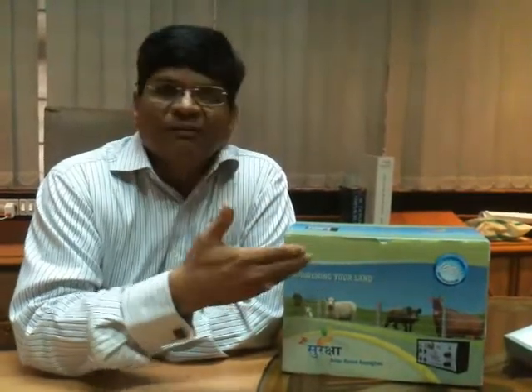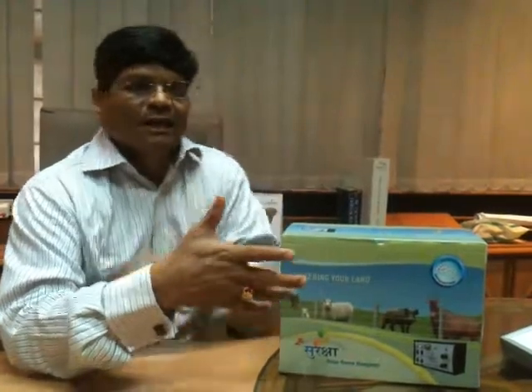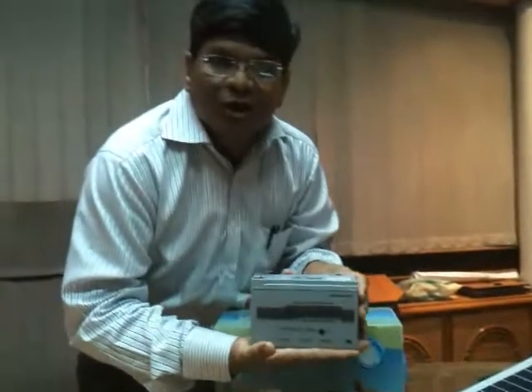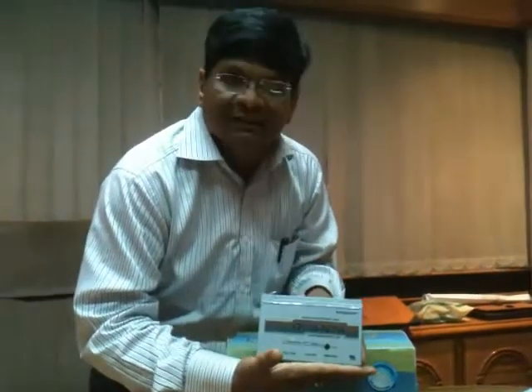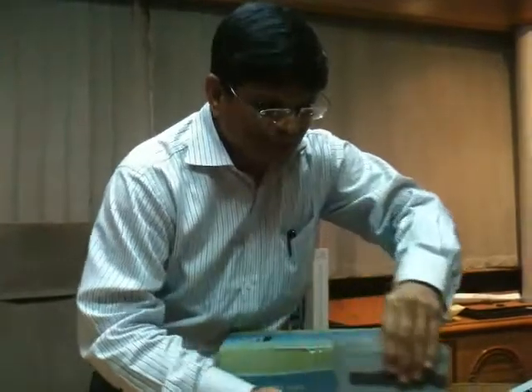Let me make you aware about all different parts of the equipment. Here is a battery. This is for demonstration — it is just 7 ampere hours, but normally along with the equipment it will be 26 ampere hours. This is one battery.